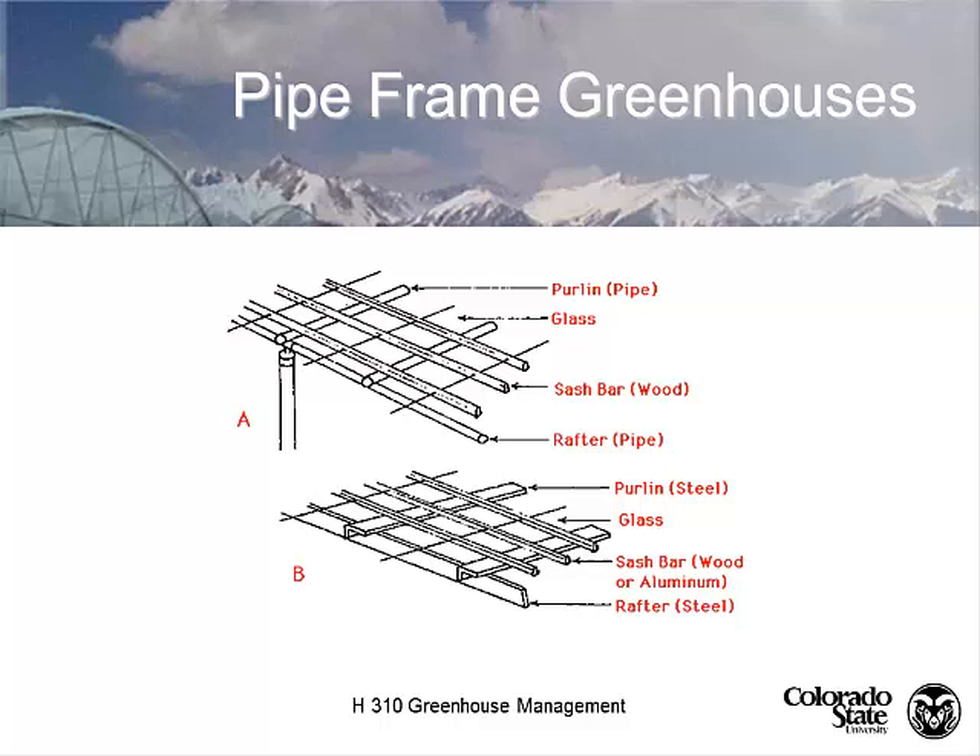In a pipe frame, the rafters run perpendicular to the ridge line, the purlins run parallel to the ridge line, and the sash bars rest on top of the purlins. Greenhouse engineers calculate the required snow load and dead load — for instance if you're hanging baskets from the roof — and that's how they determine the kind of rafter or truss needed, or the number of purlins required.